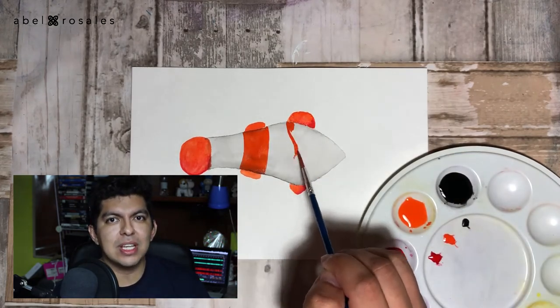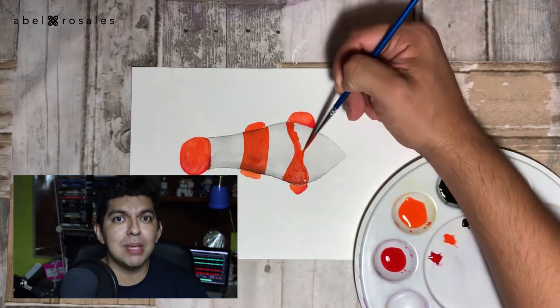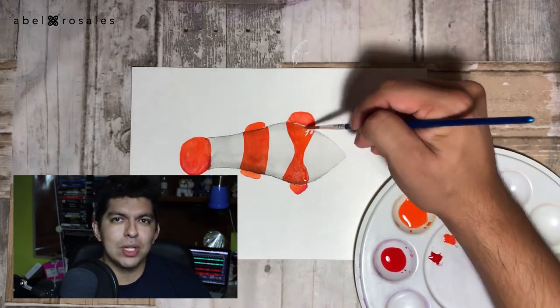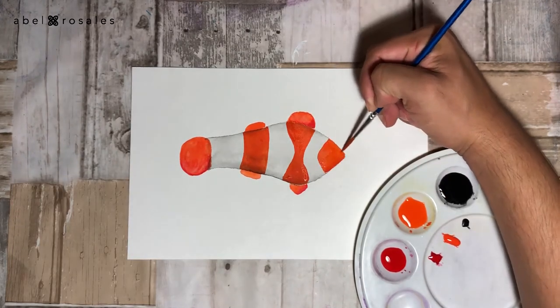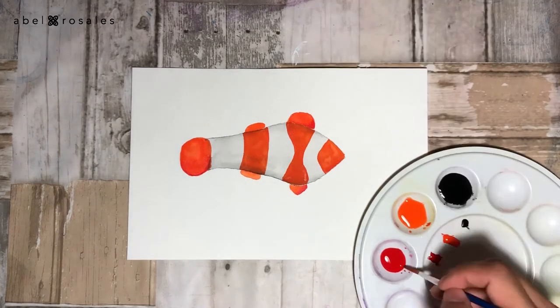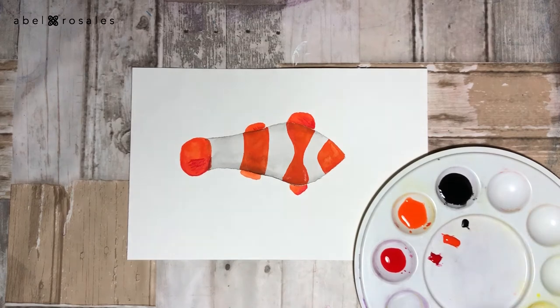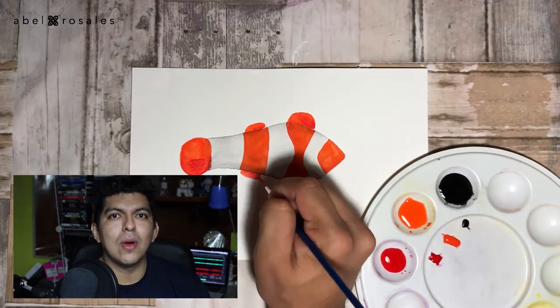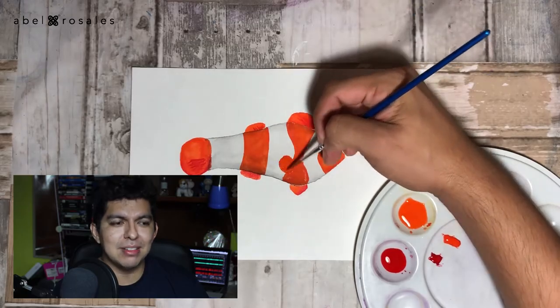And of course there is the third stripe on the face. You can use an image from the internet as a guide, which is what I did. With the red I will finish the details of the fins, and once the watercolor on the body is completely dry I will paint the pectoral fin — I think it's called that way, but actually I'm not sure, so please let me know in the comment section how this thing is called!